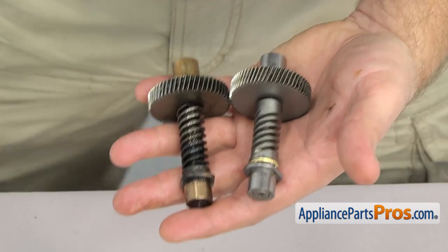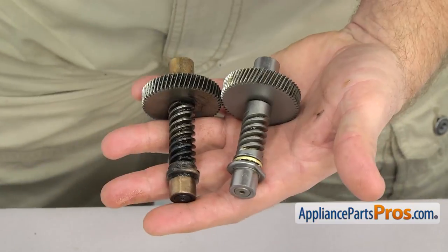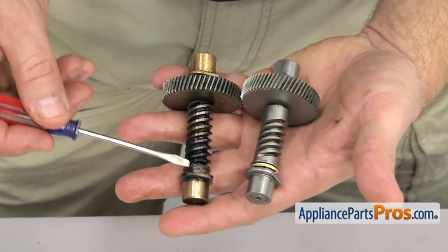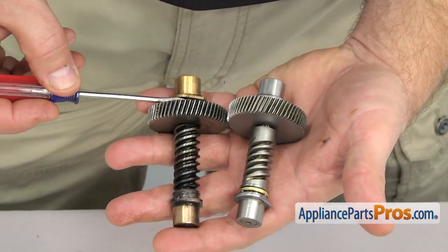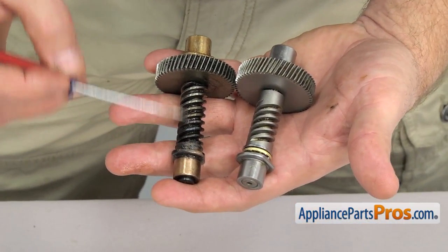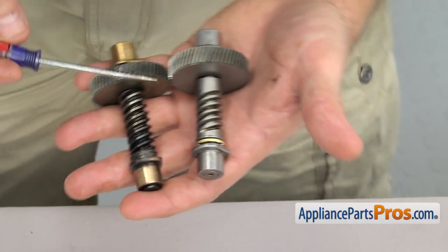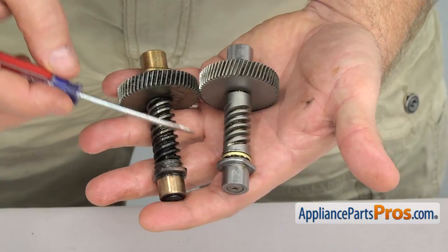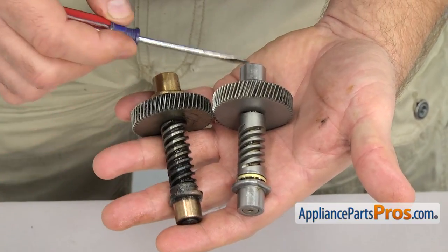There were two types of worm gears used during production. Whichever type you had, you can just put it back in the way you took it out. During removal, we discovered our old one was damaged, so we have to upgrade it to the new style. Keep in mind, if you have to do this, it requires new front and rear sleeve bearings as well as a new thrust style bearing. Upgrading the worm gear also requires upgrading the motor, but that's covered in its own video.